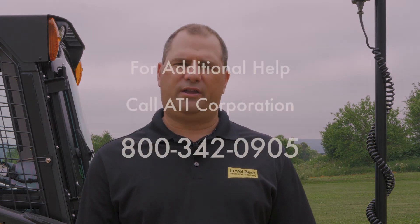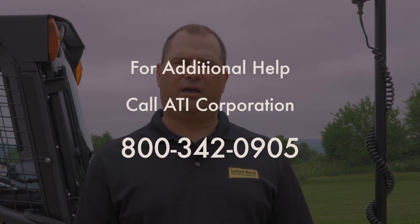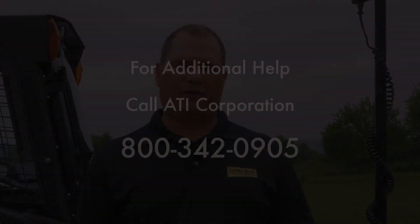If you have any other issues that were not covered in this video, please feel free to call your dealer or ATI Corporation and we will try to help you as best we can over the phone. Thank you for watching this video. I hope you found it informative and have a great day.